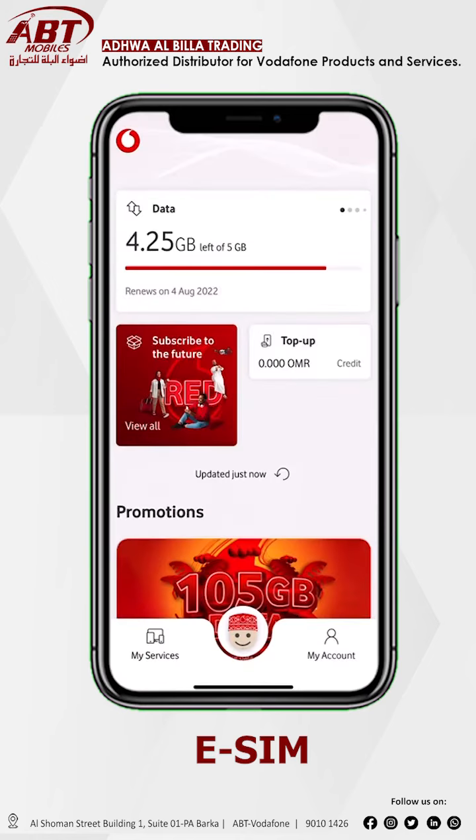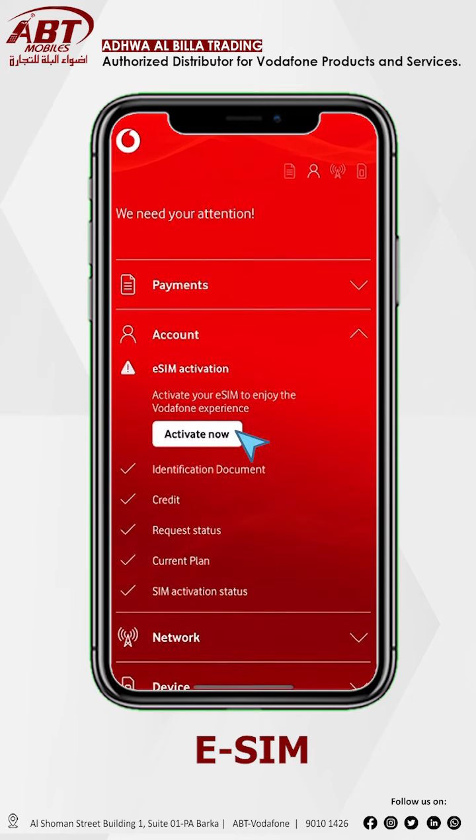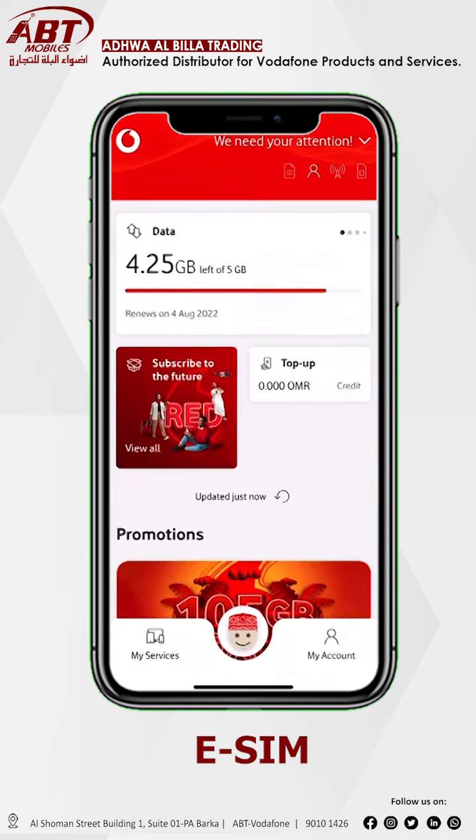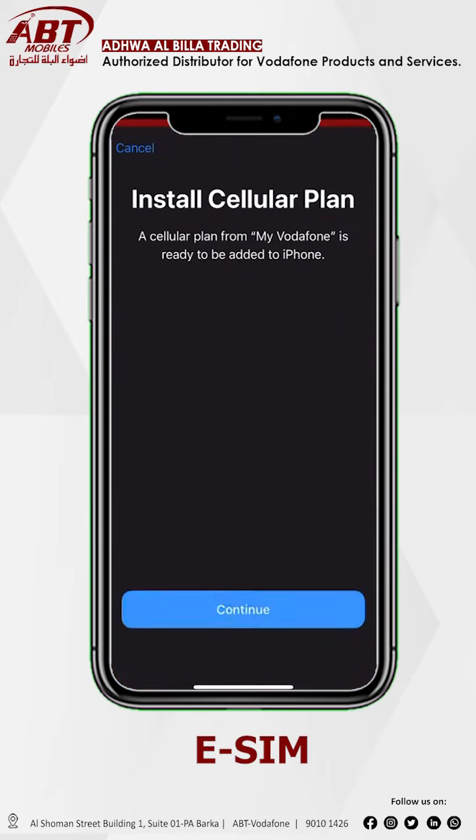Go to your dashboard and refresh. Now swipe down from top screen and click active now. And wait 2 or 3 seconds then click on confirm. Now see the option install cellular plan, click continue.